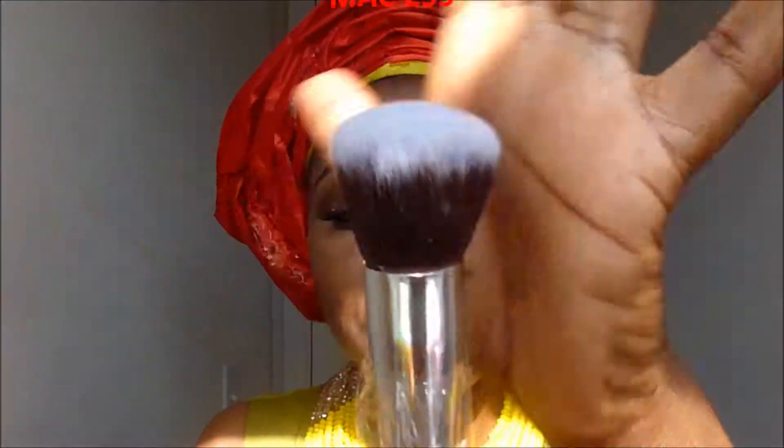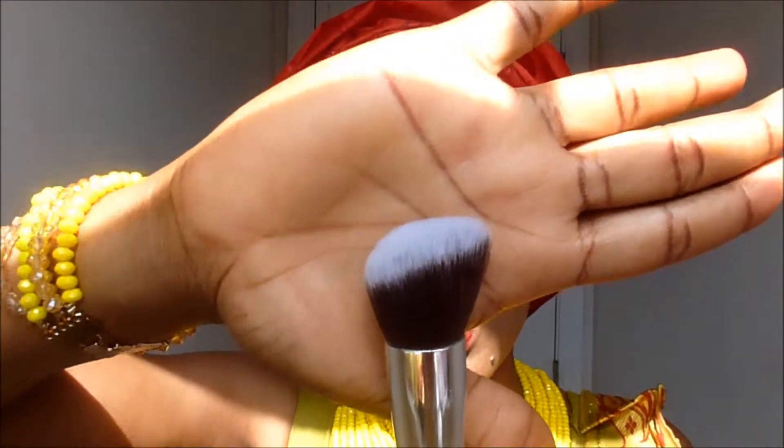This is a powder brush or foundation brush, however you want to use it. Same length, nice and sturdy, pink. And I'm going to get out the remaining three — same deal. If you know what powder brushes look like, that's what that looks like. So this is another brush — it's slanted and it's soft. This particular brand. I use it right here for hard-to-reach places on my face.